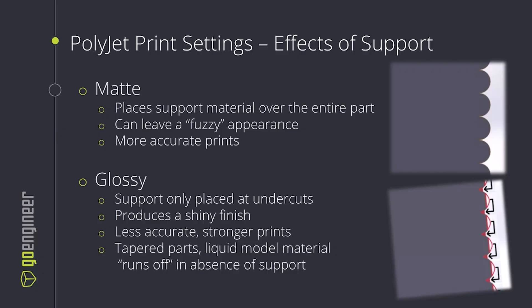The main two are matte and glossy. Matte is going to give us a more accurate print by placing support material over the entire part. This holds all the model material in place, gives us more distinct layer lines, and gives kind of a fuzzy look to the part because support material is found in all the little porous areas on the print.